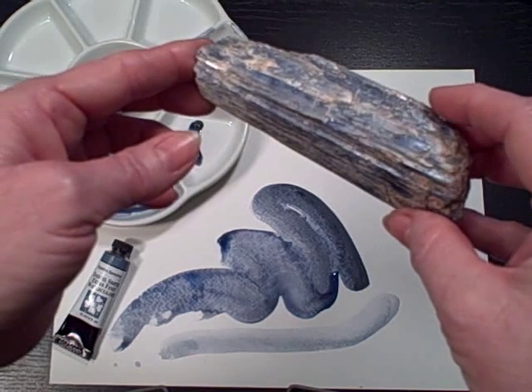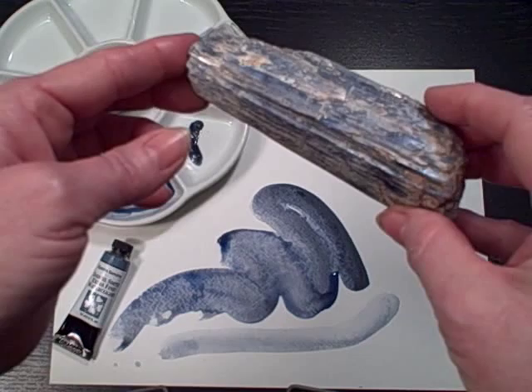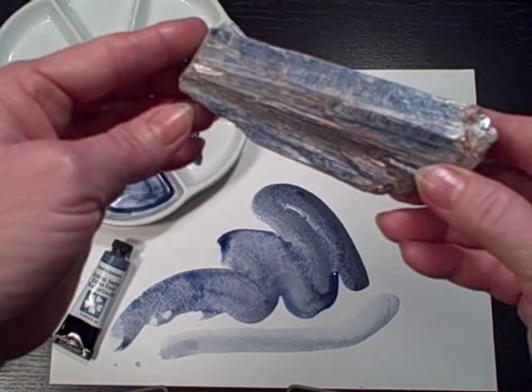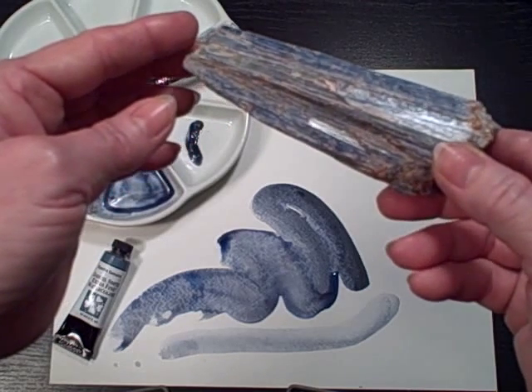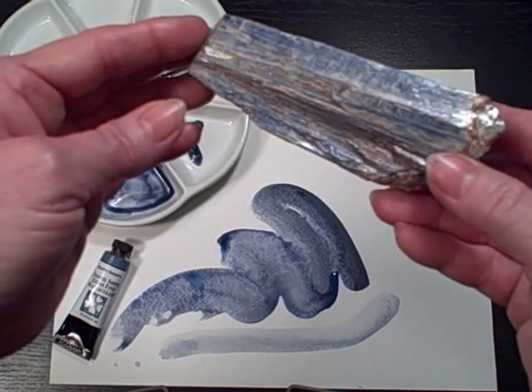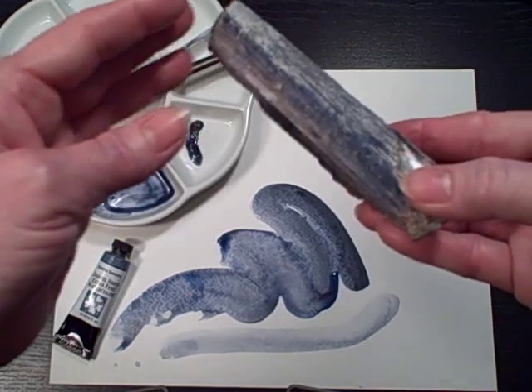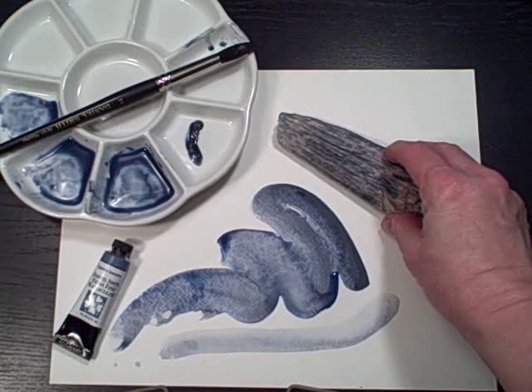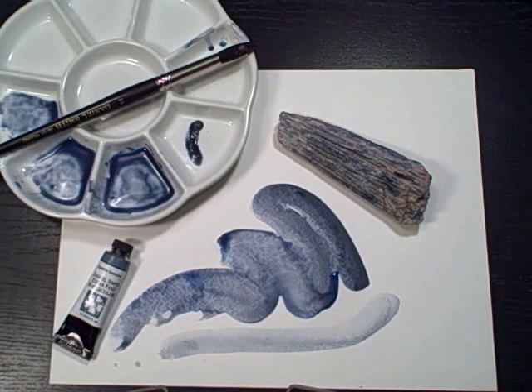Kyanite comes from a Greek word meaning blue enamel or dark blue, and it is actually used as a gemstone. As I turn it here in the light, you can see a little bit of the sparkle from the crystalline structure of this mineral. Those crystals, when the paint has been finely ground and mixed into paint, help provide a little bit of a shimmer to the paint after it has dried.